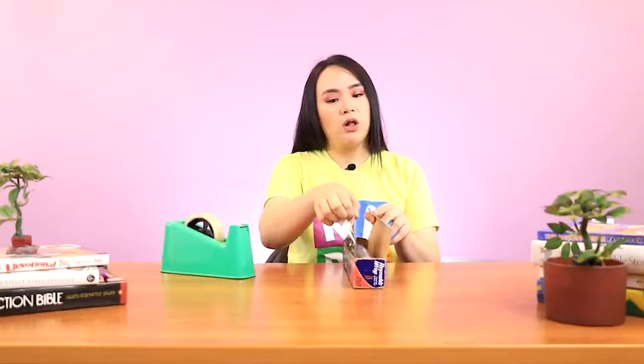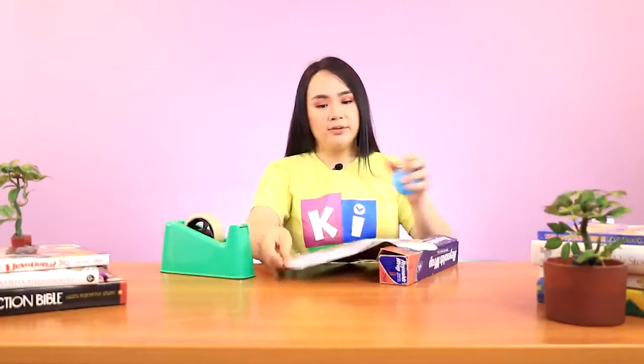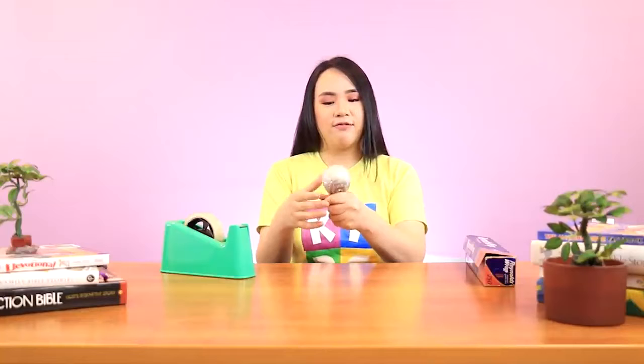Now let's begin! The first thing I'm going to do is get my small ball and cover it with aluminum foil. I suggest that when handling aluminum foil, you always ask for help from your mom and dad because there are sharp objects in the box. So I'm just taking a sheet of aluminum foil and covering this ball with the foil, making sure to use the shiniest part and that it's tightly covering the ball. When you're done, it should look like this!